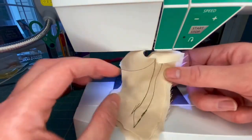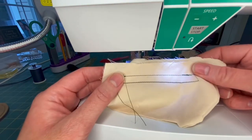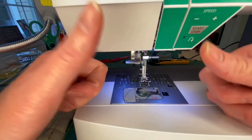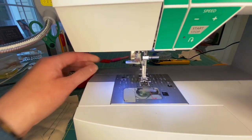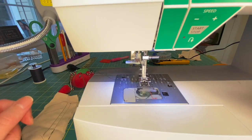You sewed something today and that's awesome! Good job - y'all are awesome. I hope you enjoyed everything today and I'll see you next time.